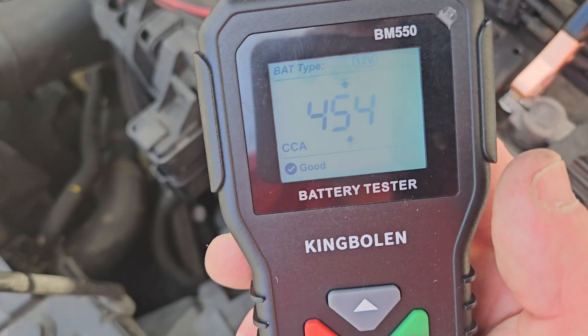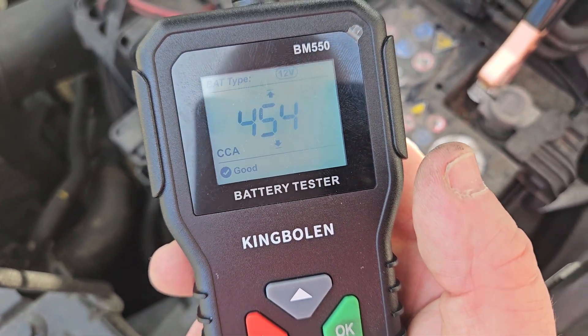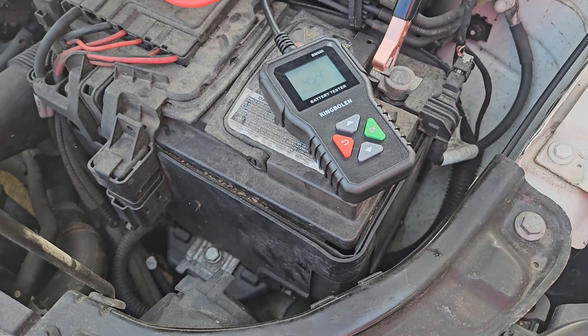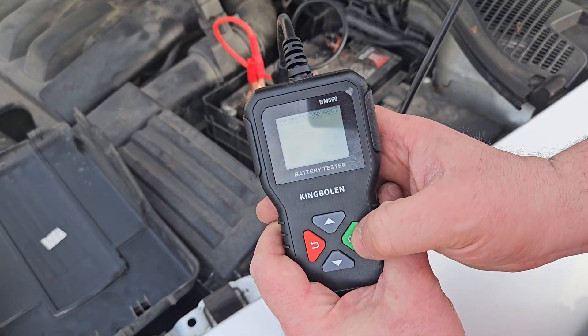It's saying that battery is good — so there is life in her yet. Now I'm going to try the one in the other car to see what it says. Here we are at the engine bay of the good old Skoda, and I'm going to do the same again.